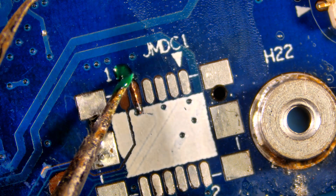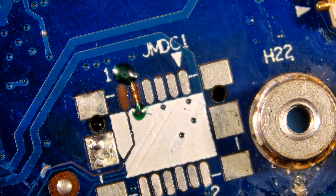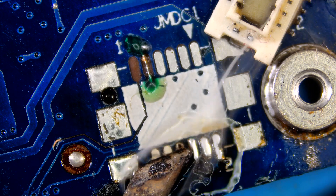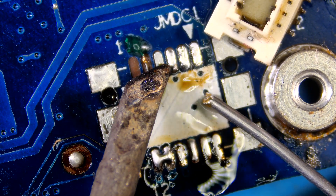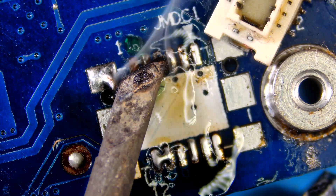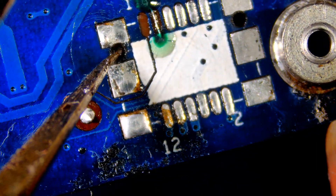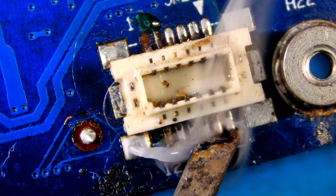Let's secure it with UV mask. Now tin all the pads with fresh solder. Place the connector on the board, align it properly, and then solder the pins and anchors.